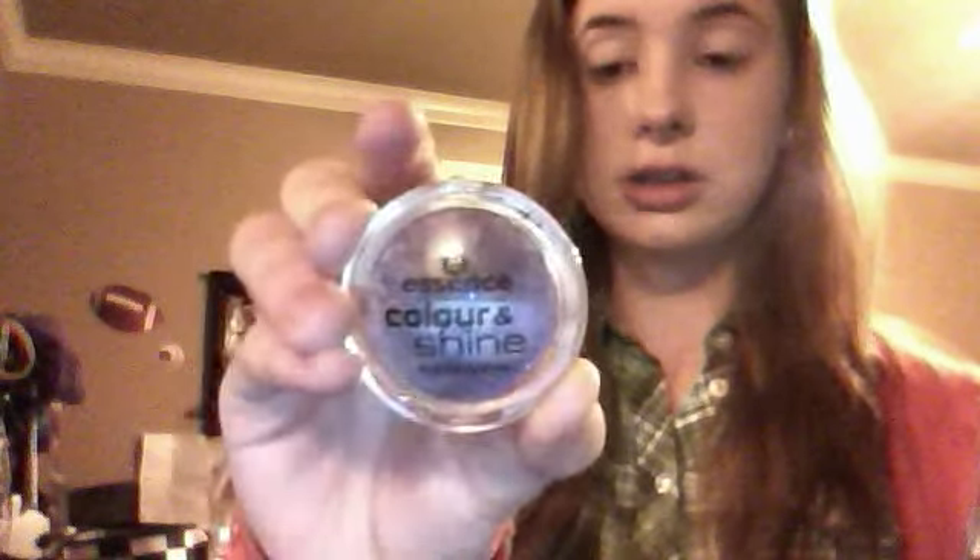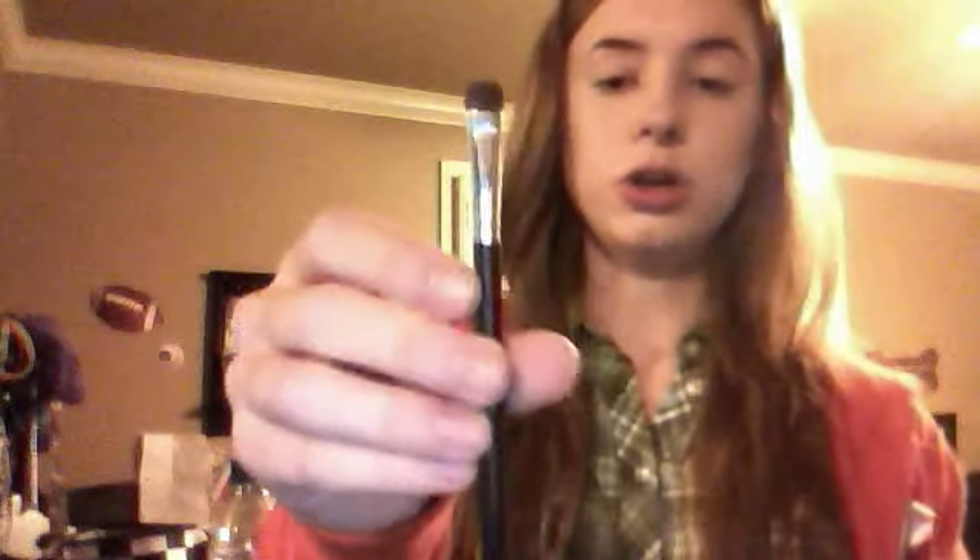Now for the eyeshadow. I'm going to be using eyeshadow I got from Ulta about a month ago. It's called Essence Color and Shine Eyeshadow — number 03, color called 'Wear It.' It's a pretty purple with metallic silver and black in it. I've already used it a bit so it doesn't look as pristine, but it had some black and silver on the outside. It's about a dollar on sale at Ulta's website. I'm going to take a brush — nothing fancy, just a one-dollar brush from Target.